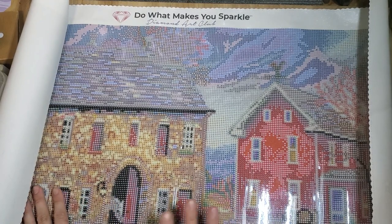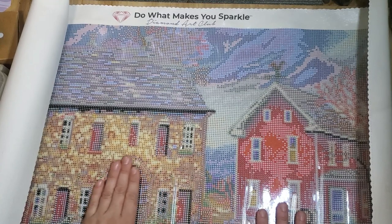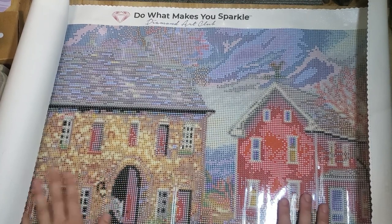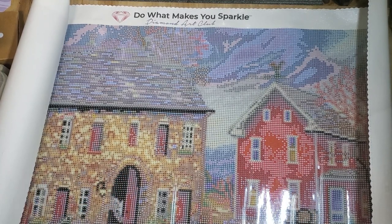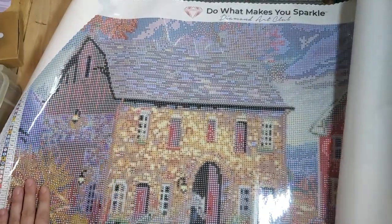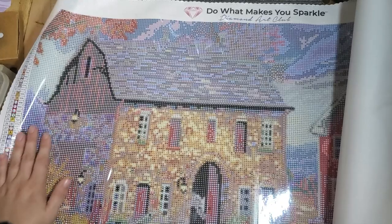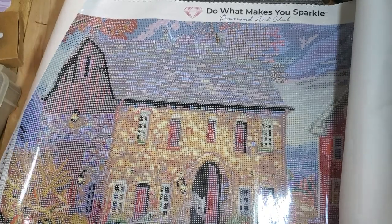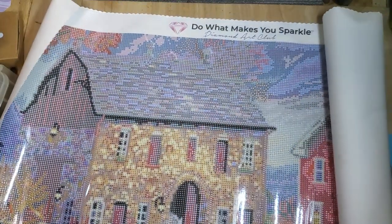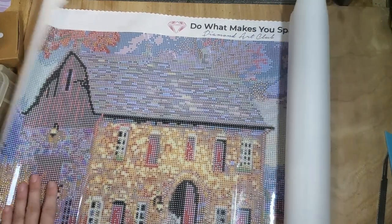If you want to go check her out, you definitely should — it's Tease's World of Adult Coloring. I will have the name in the description for you guys. She was very sweet and offered to send me a canvas. It's definitely different, definitely different.